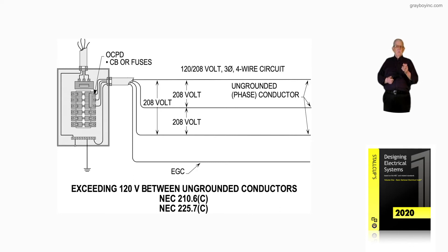We would be reviewing for this rule 210.6C and 225.7C. This illustration is illustrating a 120/208-volt, three-phase, four-wire service and what voltage is allowed between the ungrounded conductors and to ground to supply loads. This part of the illustration is what figure 4-19A is illustrating.